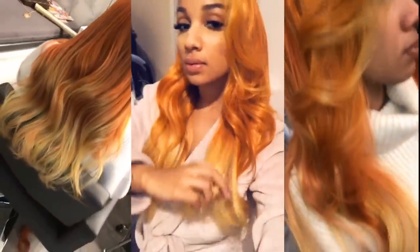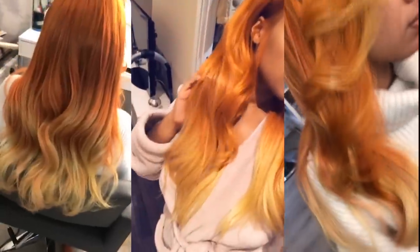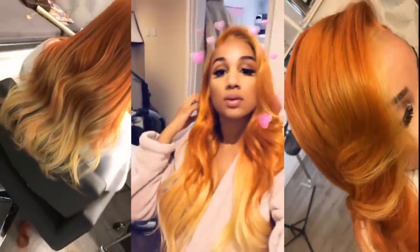Hey guys, it's a girl Shalina and I'm back with a new video. If you want to see how we installed this lace frontal wig from start to finish, stay tuned.